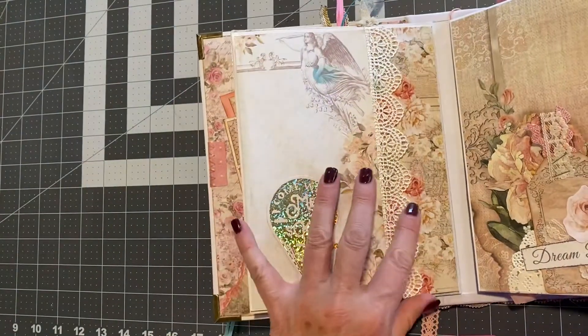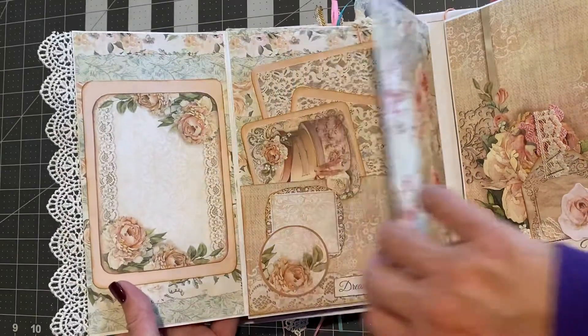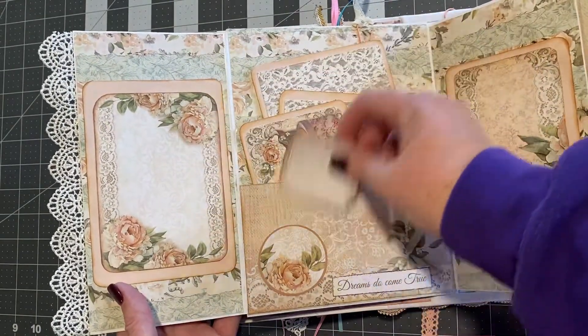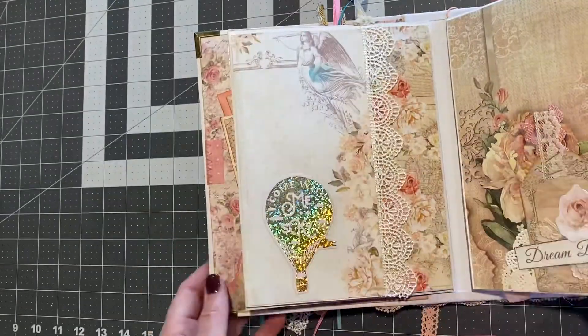The next page is held closed with a magnet. You flip that over — photos, photo mats, little tuck spots for more photos. And then it closes with a magnet.